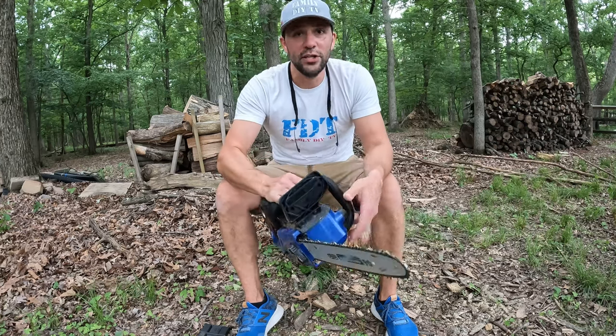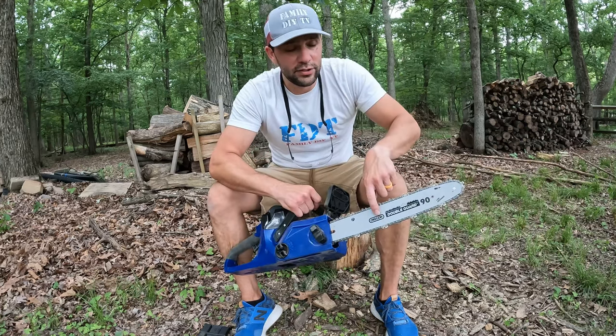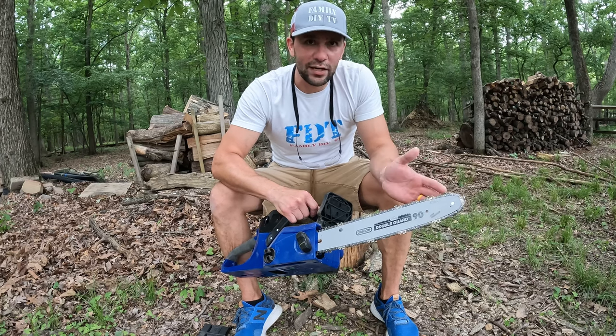You may want to pick yourself up some extra chains. The good thing is this is an Oregon bar, so getting a new chain is not going to be hard.